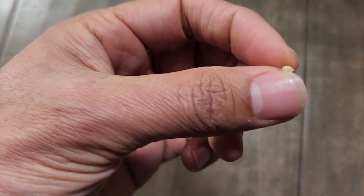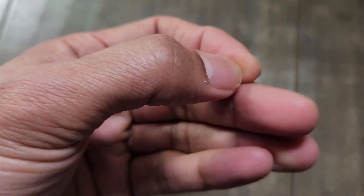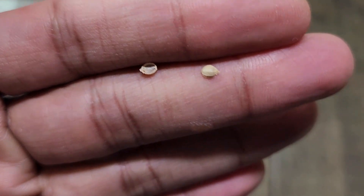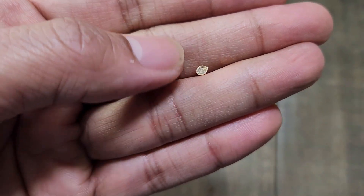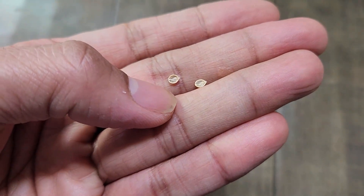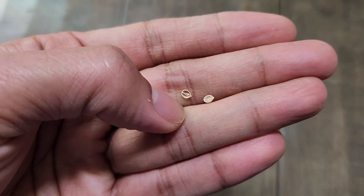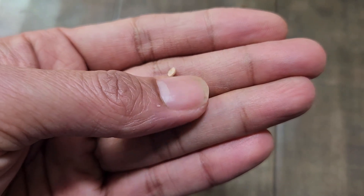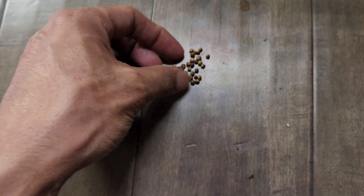The only important thing to start cilantro seeds is we need to make sure we are cracking the shell. There are actually two seeds inside, so we just have to gently roll it, press it, and roll it so it will break into two pieces. This is one important step — this way the cilantro germination rate will be pretty high. I am going to crack the seeds like this and place these cracked seeds about two to three in each pod.